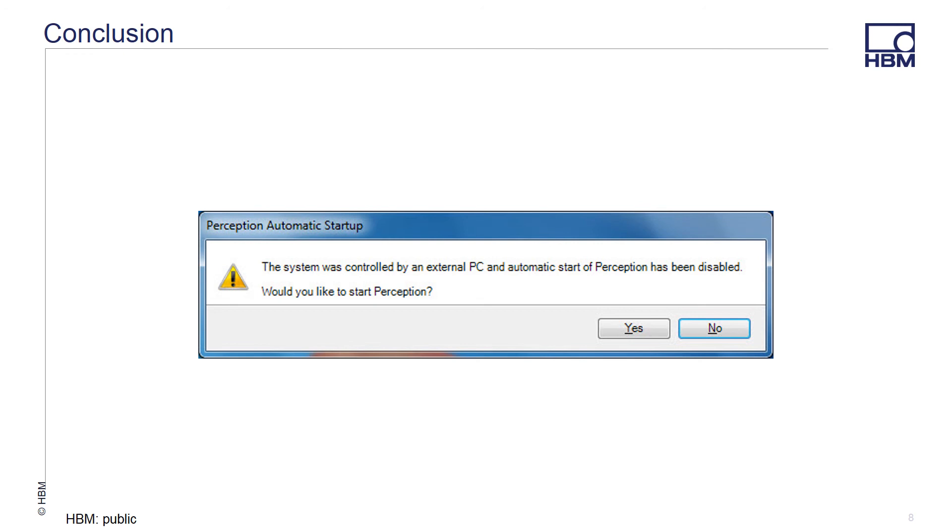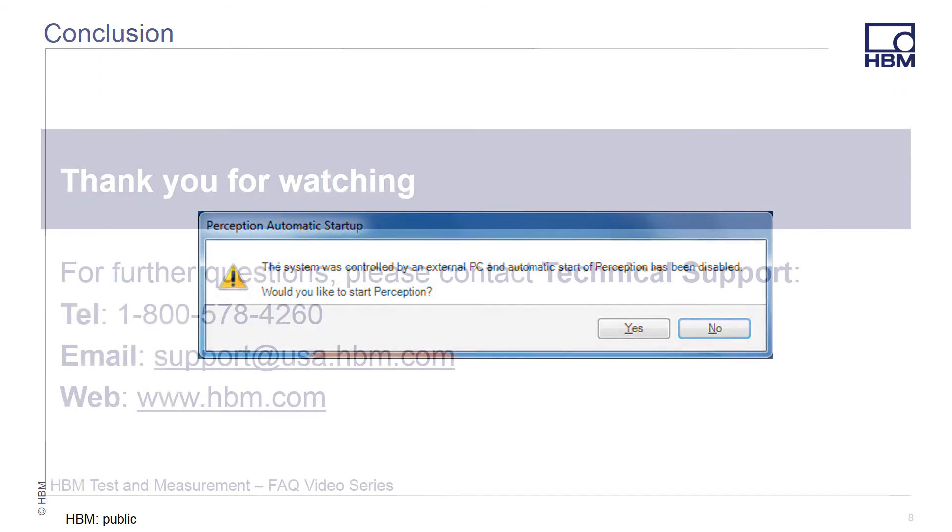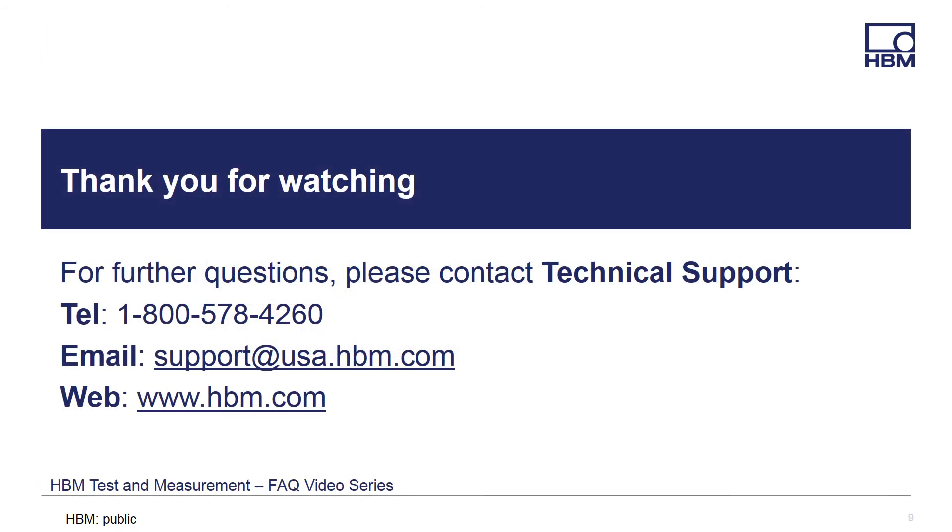And there you have it — a quick setup to allow you to master-slave multiple Gen high-speed systems together. Thanks for watching, and if you have any questions, please feel free to call, email, or visit our website for the latest products, solutions, and downloads at www.hbm.com. Thank you.